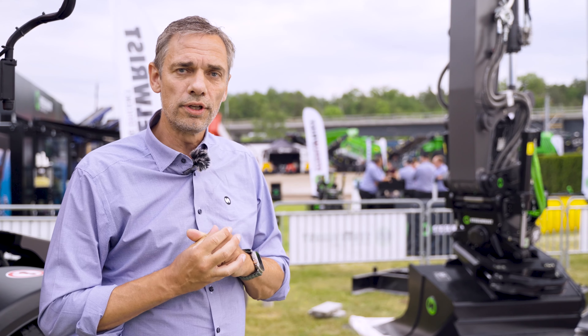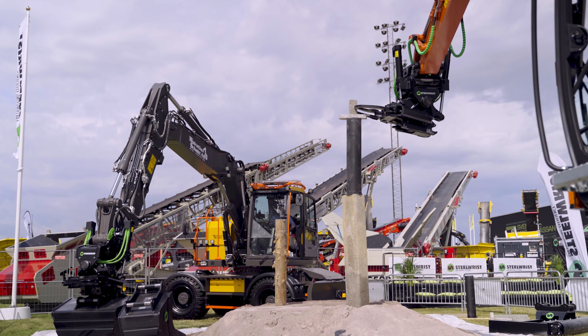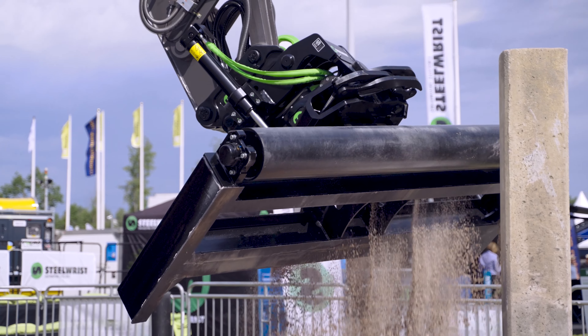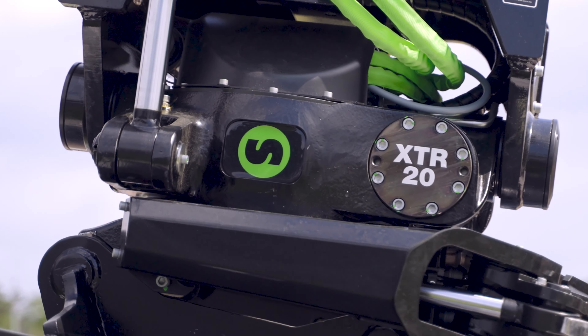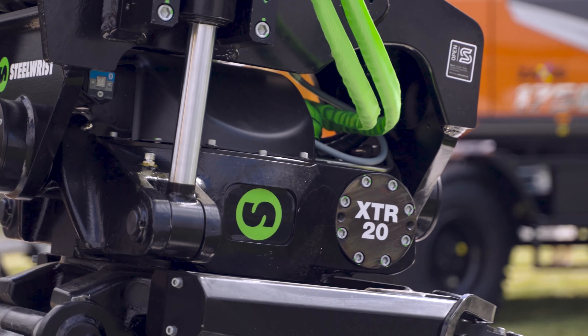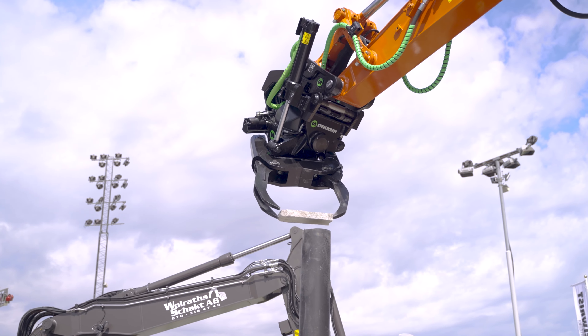Before the launch, we had the units out in the test field for two years. We had our regular users trying out the product and offered them to test the new XTR20 instead of their ordered unit. All of the test drivers so far have wanted to keep the new generation because they think it's more robust and much sturdier.